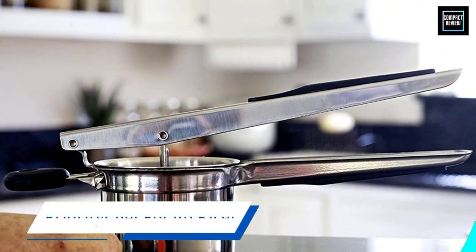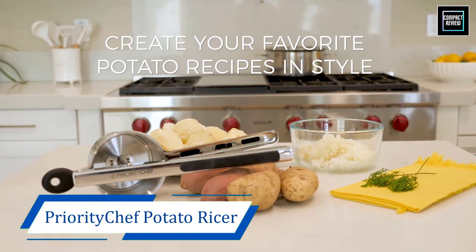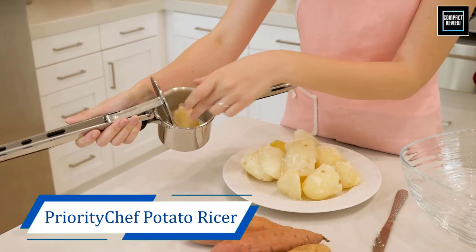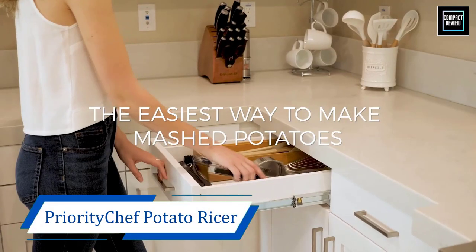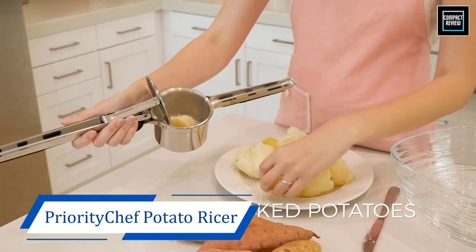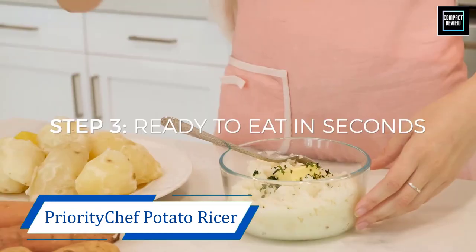Number two: Priority Chef Potato Ricer and Masher. What we love about this potato ricer from Priority Chef is that they put a heavy emphasis on providing you with a design that is comfortable and easy to use, and also on providing excellent results in terms of the mashed potatoes. Hence, this is a great choice for anyone who does not want to tire their hands after mashing a large number of potatoes and also wants fluffy and silky mashed potatoes every time.